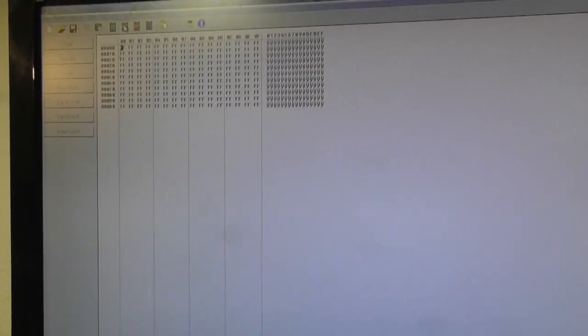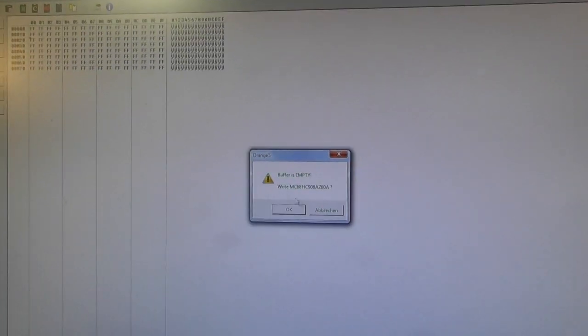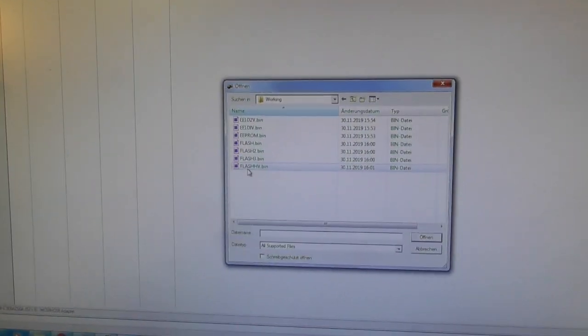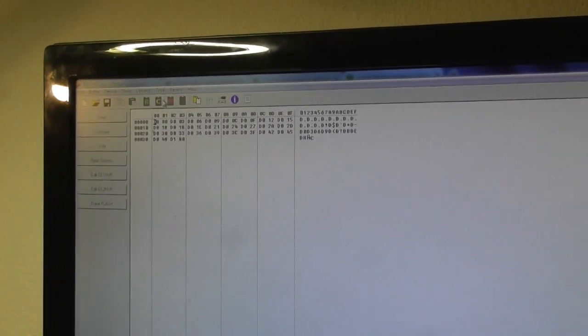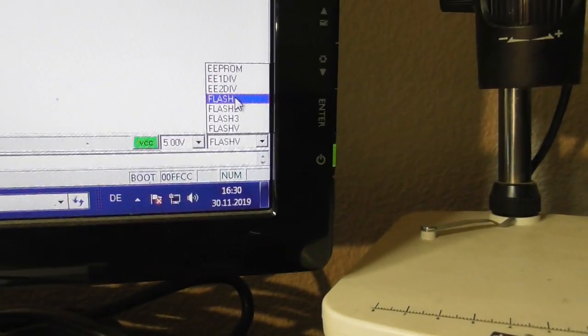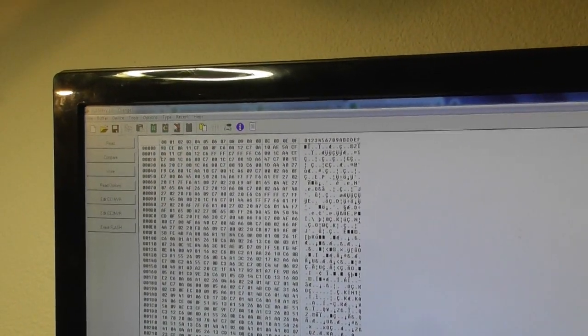Program Flash V at least. Open it again just to be sure. Write this. Compare — okay. Now let's program the last one: the flash. After this, all is ready. This takes a long time, about 20 minutes I guess. Let this work for a while, then I'll come back. Almost finished — finished. Compare. Compare is all okay.